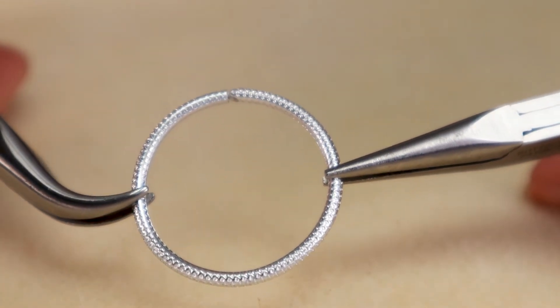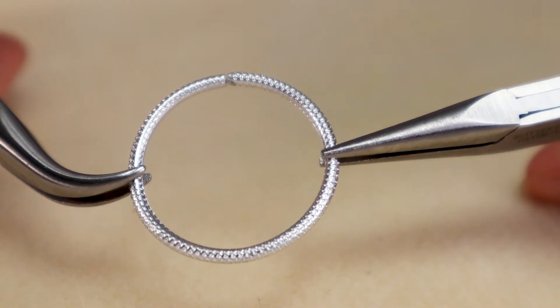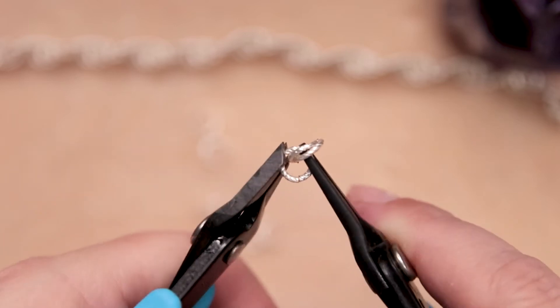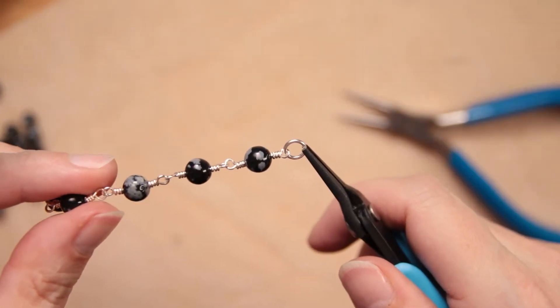First, let's talk about the anatomy of a chainmail ring. Basically, a chainmail ring is generally a standard jump ring, and jump rings are round rings that have a cut opening that you can open and close. You can use them to attach other jump rings to each other, like with chainmail, or to attach a clasp to a bracelet and things like that.